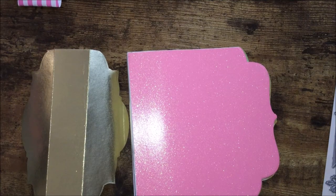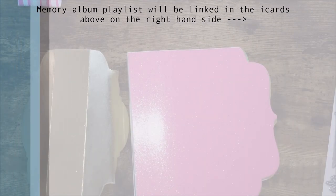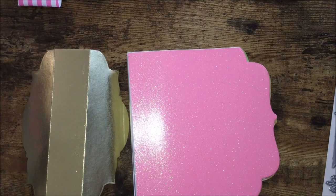Hello and welcome back to my channel. Today's video will be steps five and six of the Crafter's Companion Craft Club month number one, which is the memory album. I showed you how to assemble the spine with the tabs and how to decorate your pages with the pattern paper.